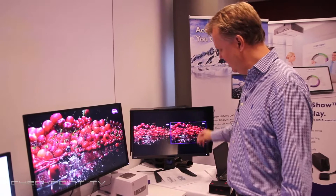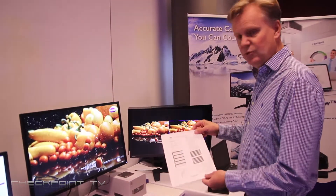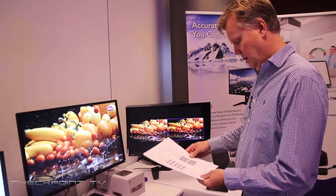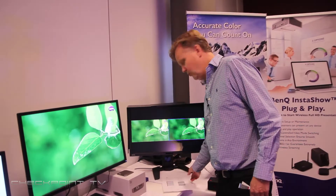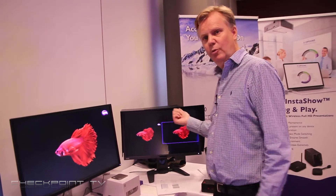It's also pre-calibrated out of the factory, and it comes with a certificate for uniformity and calibration. It's pre-calibrated for REC709, DCI-P3, and Adobe RGB.